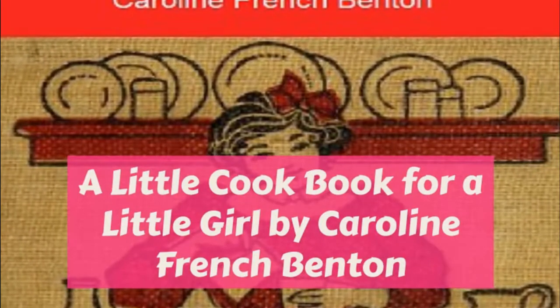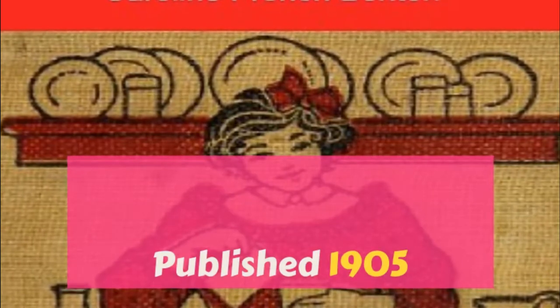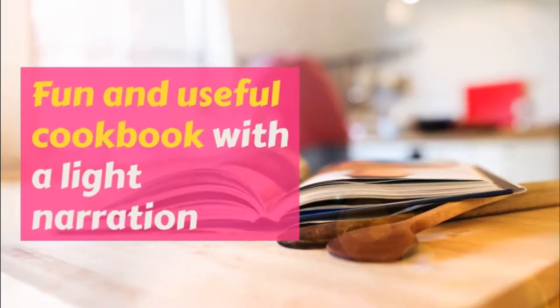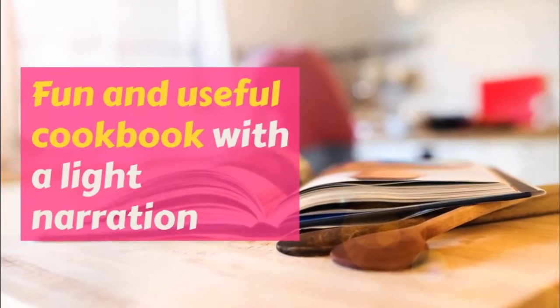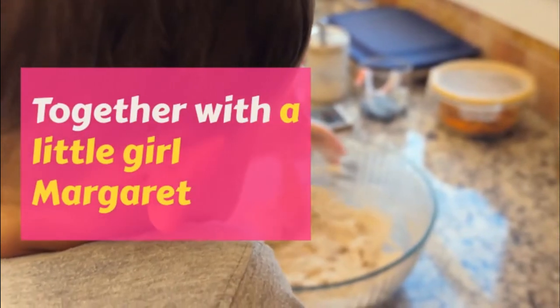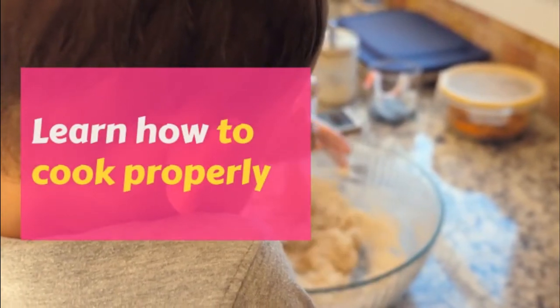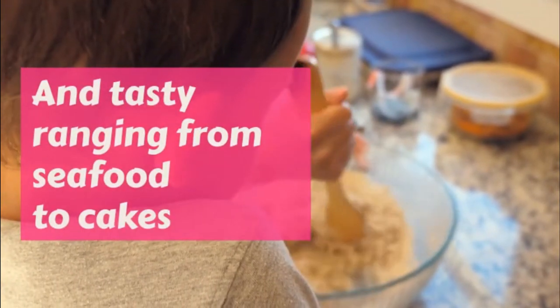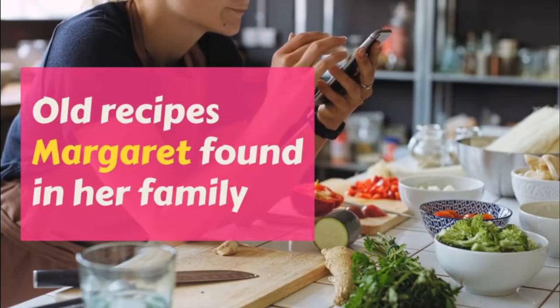Part Three: Margaret's School Luncheons. A Little Cookbook for a Little Girl. This is a LibriVox recording. All LibriVox recordings are in the public domain. For more information or to volunteer, please visit librivox.org. A Little Cookbook for a Little Girl by Caroline French Benton, Part Three: Margaret's School Luncheons.